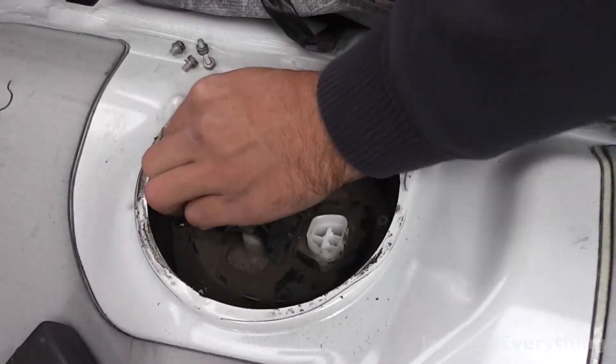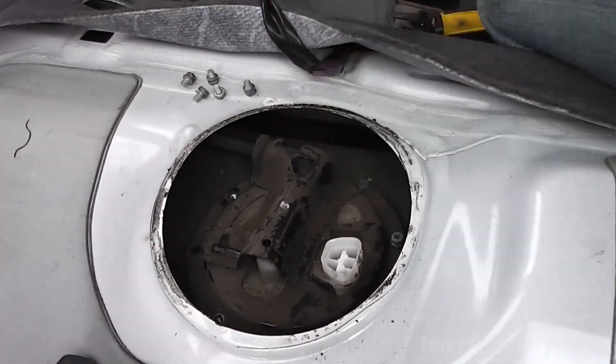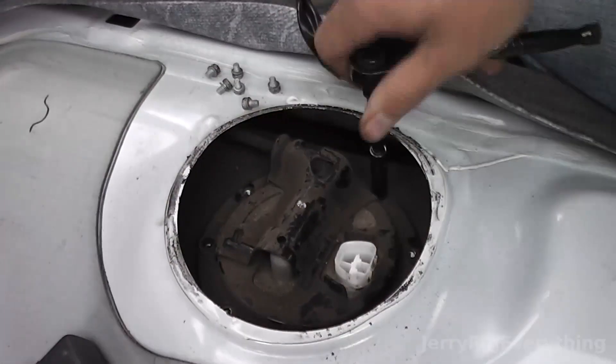The pump is underneath the back seat. You can see me right now — I've lifted up the cap and I've been taking off these little bolts. I believe that's an 8mm, maybe 7 or 8.